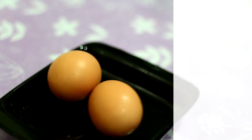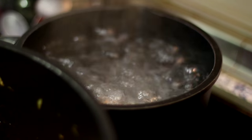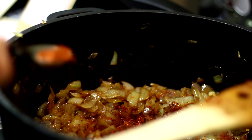Meanwhile, boil five eggs until they're hard. Then we add the spices — mitmita and berbere. They are really hot but delicious, so be careful.